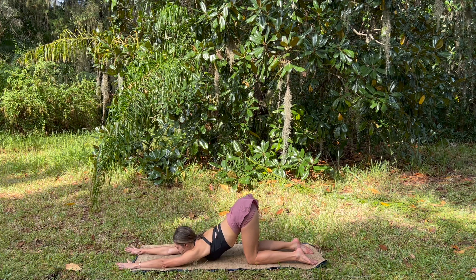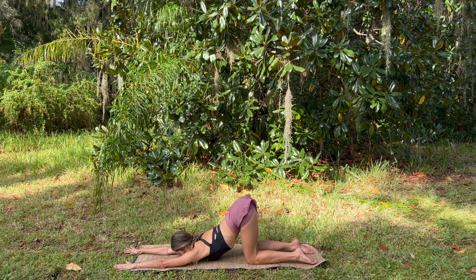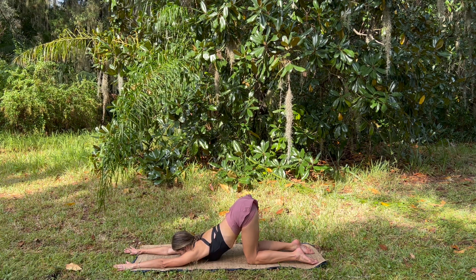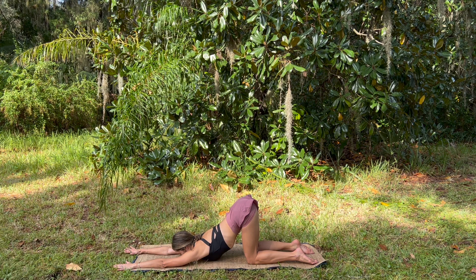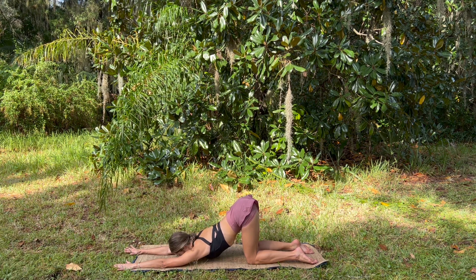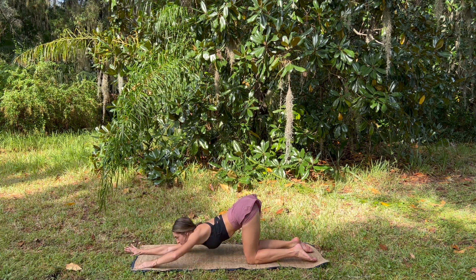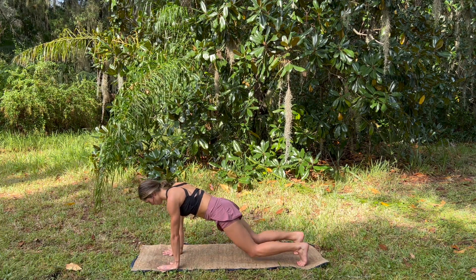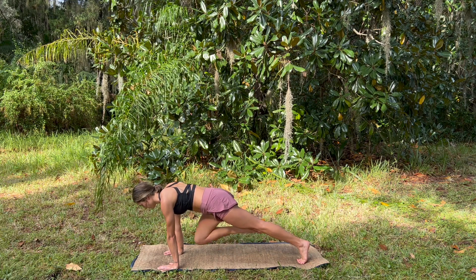Walk the hands forward, melting the heart down — puppy pose — releasing tension in the shoulders, breathing deeply. On your next exhale, press up through the hands, making your way into plank pose, nice and strong, connect to the core.